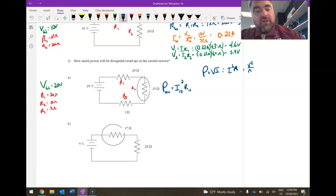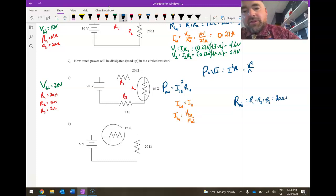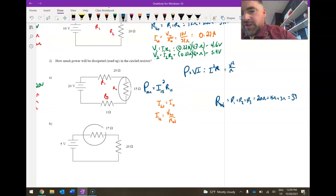To find the current through the 15 ohm resistor, I need I_total, since I_total equals I_15 in series. But before I can find I_total, I need R_total. So step by step: R_total equals R1 plus R2 plus R3 — that's 20 ohms plus 15 ohms plus 3 ohms — giving R_total equals 38 ohms.